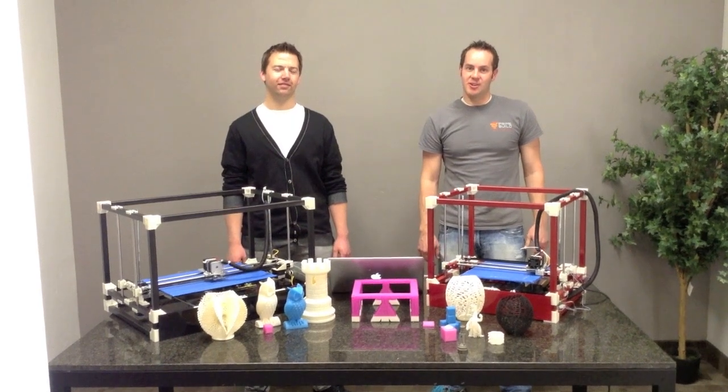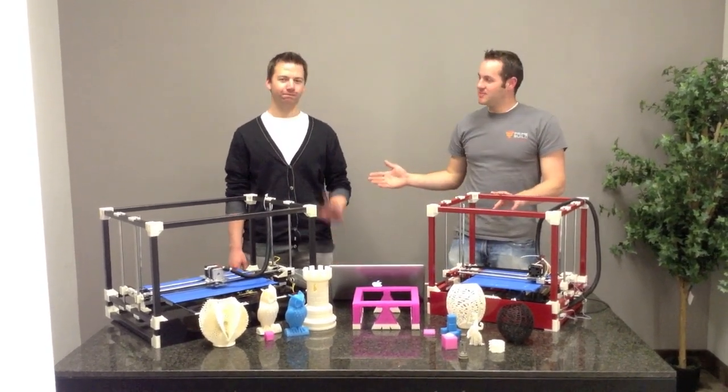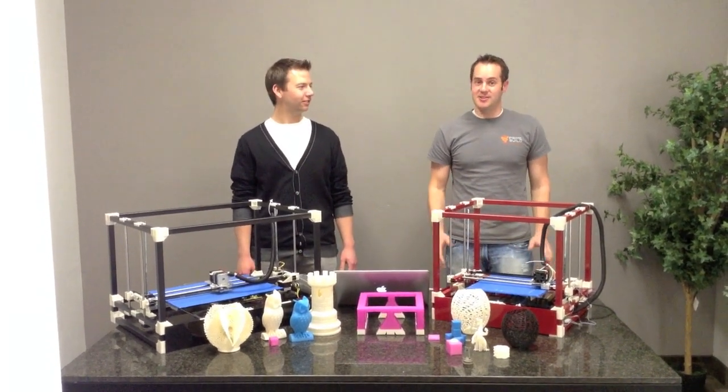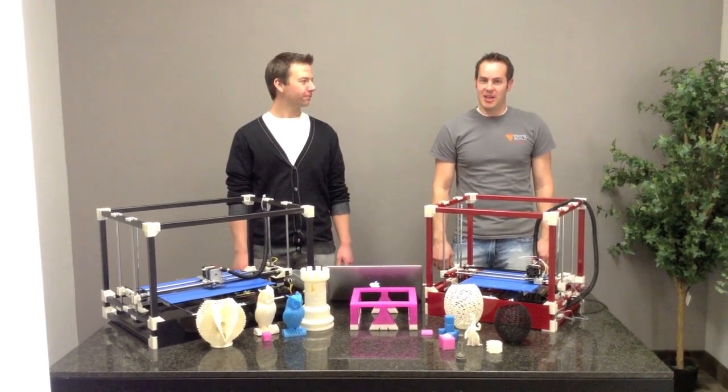Hello Kickstarter, we'd like to introduce you to the RigidBot 3D printer. I'm Michael and this is Randall, and we've created a customizable 3D printer that is easy to use and affordable for all. With this 3D printer, there's no limit to your creativity and we'd like to show you why.